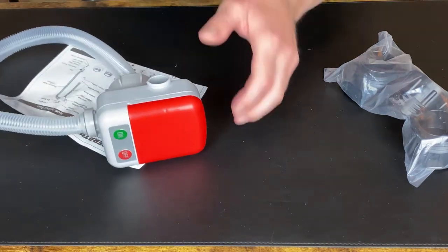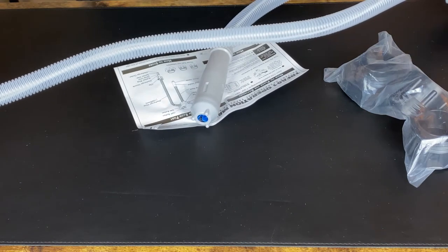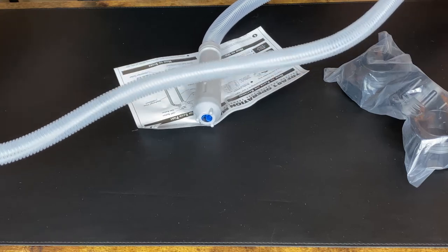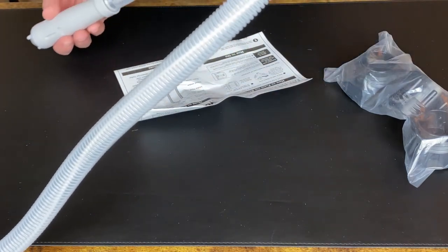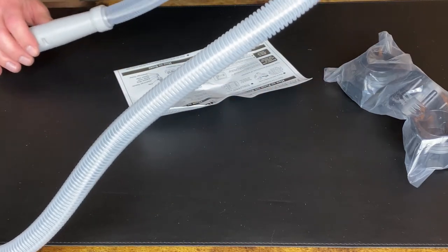This is a fairly long hose for your applications. I know I've used some of these before and they've been shorter than that, so that should be a nice hose. For a gas can, that should be sufficient.